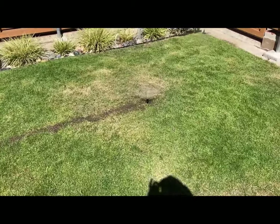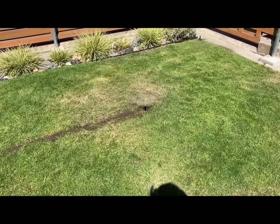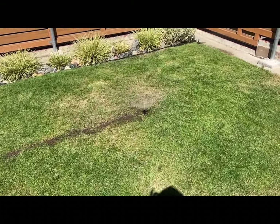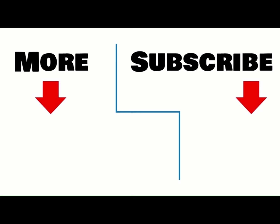I hope you learned a new trick to install a T in close quarters. Good luck on your project. To view more of my videos, click here. To be notified when I release a new video, click here to subscribe to my channel.